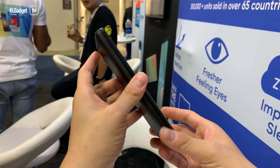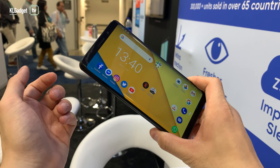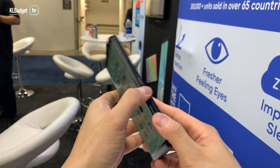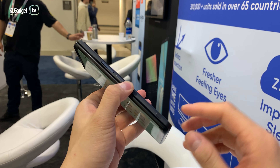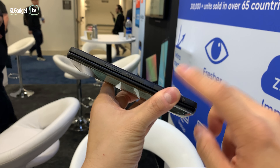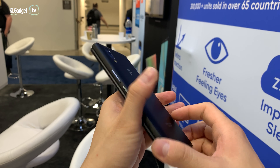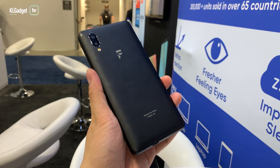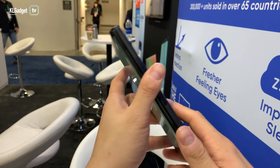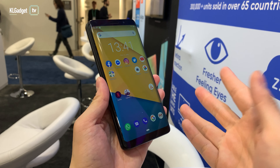This phone is already selling on F(x)tec's official website. They announced it last year at Mobile World Congress and are launching it this year at CES 2020. It also comes with a camera shutter key and a fingerprint sensor on the side, which is a nice touch if you like the side-mounted fingerprint scanner. This phone will cost you $600 US dollars, which converts to about 2,400 ringgit, and they ship worldwide. Check out the link in the description below if you want to get this device.